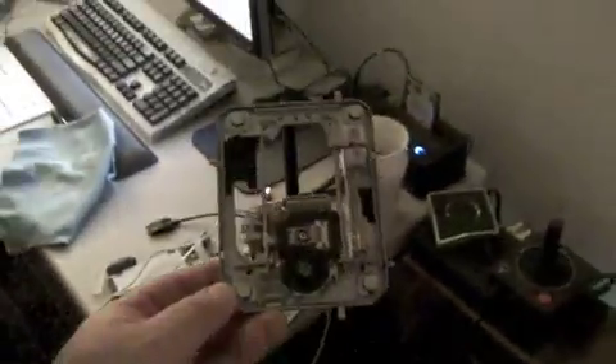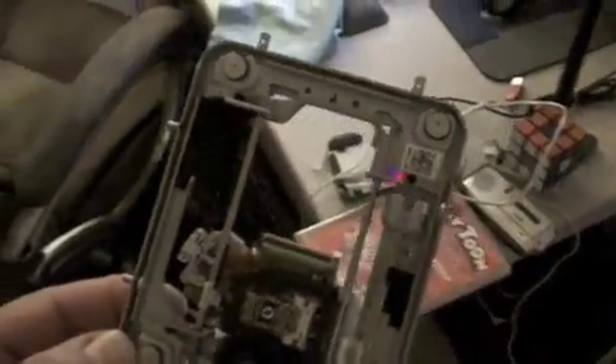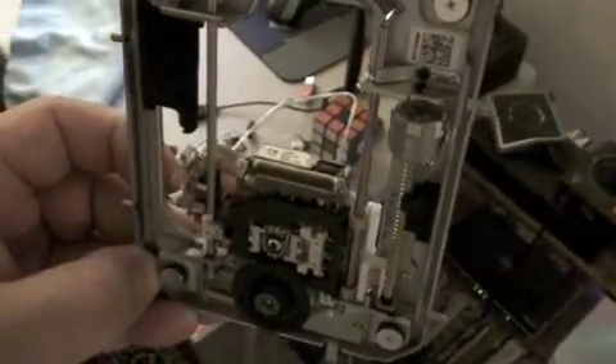This is the Blu-ray drive out of a PlayStation 3 — my old one, to be precise. This is the guts of it. This is a KEM 400 triple-A mechanism with two etches fitted, an old-style stepper lead screw, and a KES 400A laser unit, which I believe is the source of my troubles.